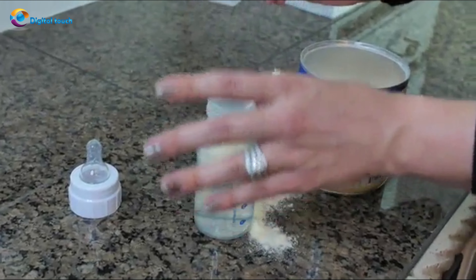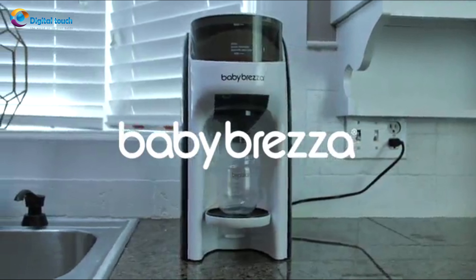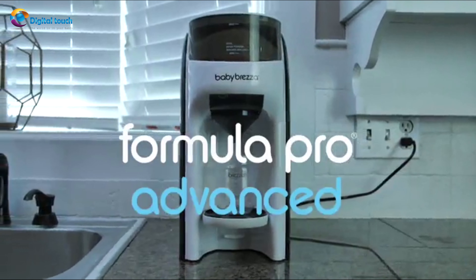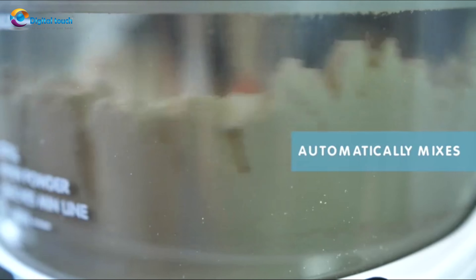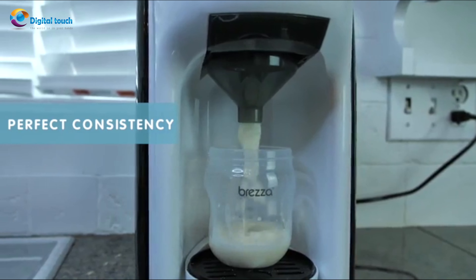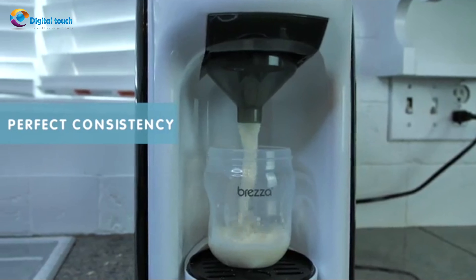Transform bottle making from tedious to easy with the Baby Brezza Formula Pro Advanced. The most advanced way to make a warm formula bottle instantly. Just push the button and Formula Pro Advanced automatically mixes formula and water to the perfect consistency with no air bubbles every time. It's a lifesaver.